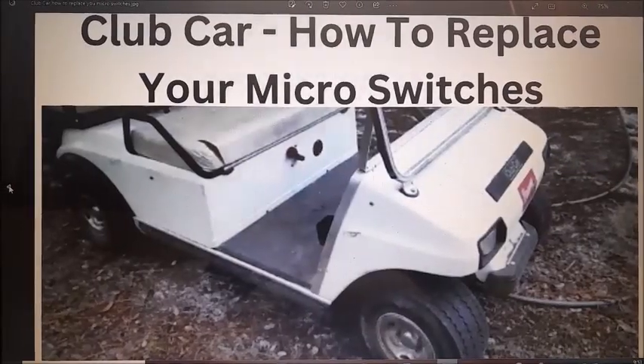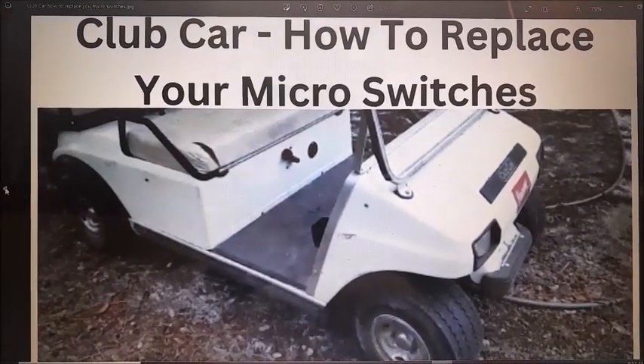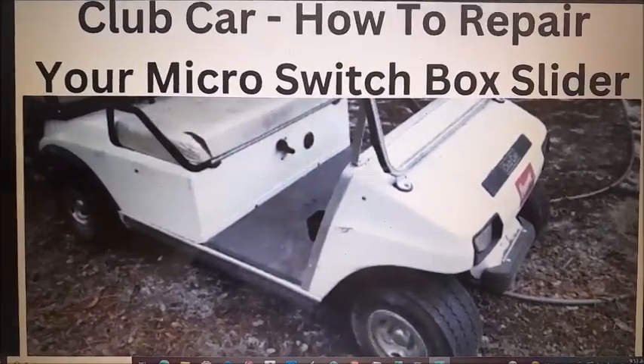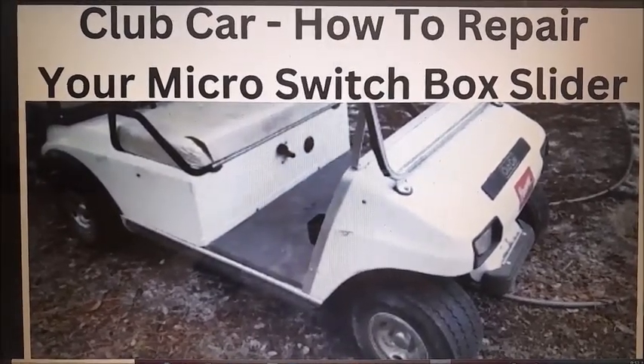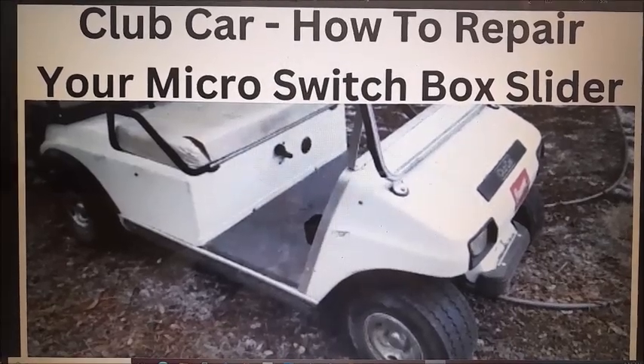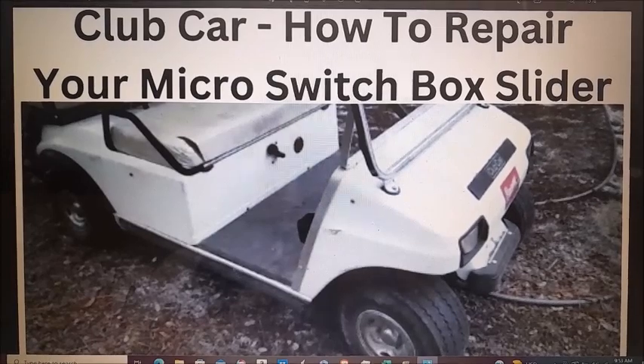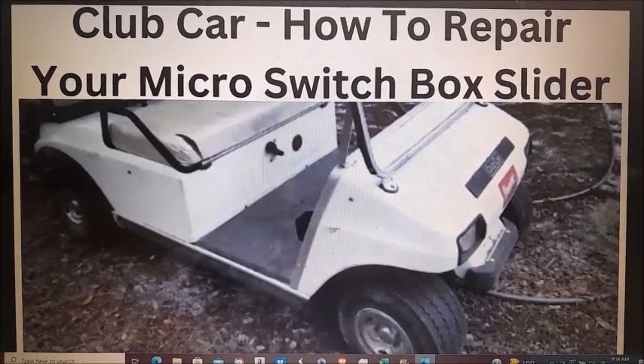For a detailed explanation of how to replace your micro switches, see our other video entitled 'Club Car: How to Replace Your Micro Switches.' In some situations your problems may be related to the slider bar inside the micro switch box, in which case you might want to look at our other video entitled 'Club Car: How to Repair Your Micro Switch Box Slider.'